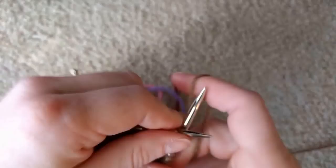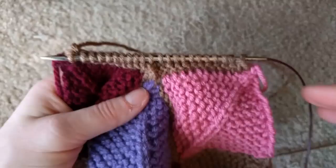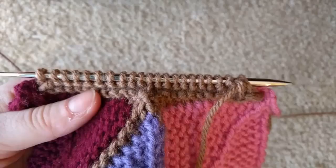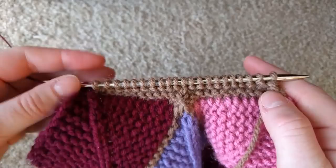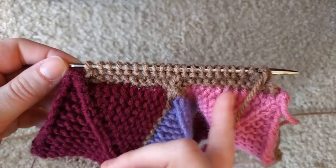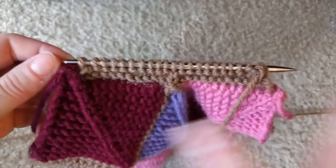Then knit plain all the way to the end. Just like on the last row, instead of knitting through the back loop at the end, knit two together, and continue in that fashion. One thing to note: sometimes you'll have more stitches on one side than the other, so just before you start a right-side row, count. You should have the same number of stitches on each side before you knit across. After you knit across there will be one more stitch on the right than on the left.